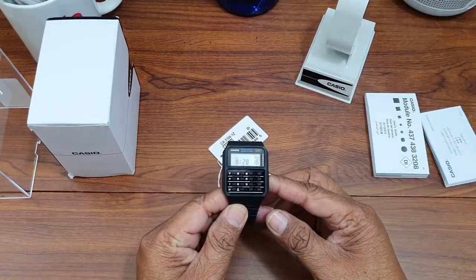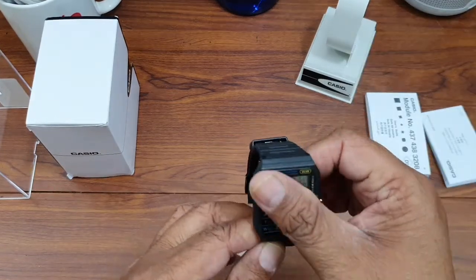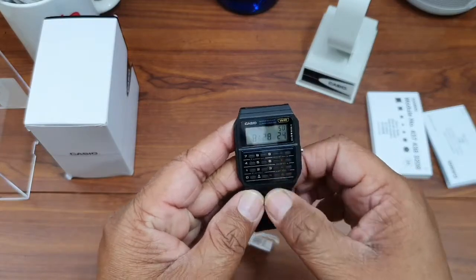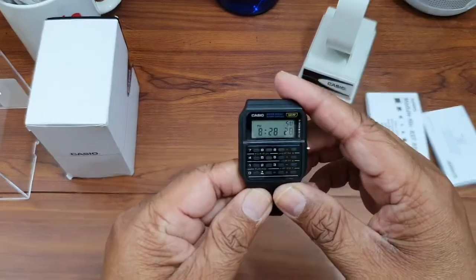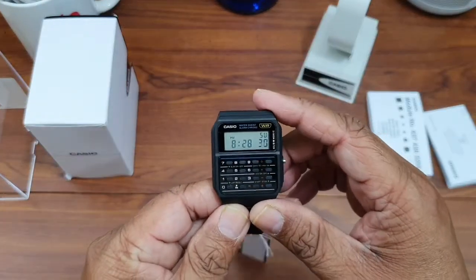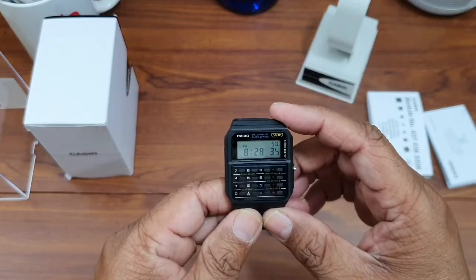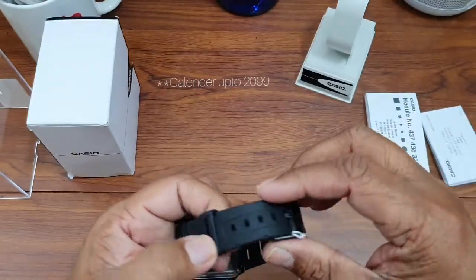Casio vintage youth calculator watch. This watch has dual time and an eight-digit calculator. The band material is resin and it is water resistant up to 50 meters. It also has a daily alarm and an automatic calendar which goes up to 2029.